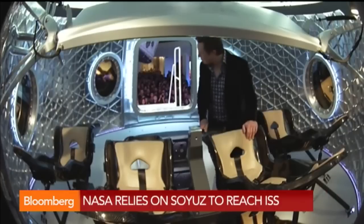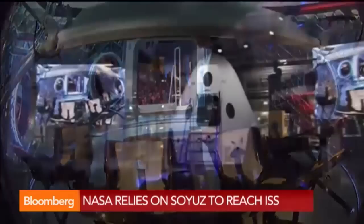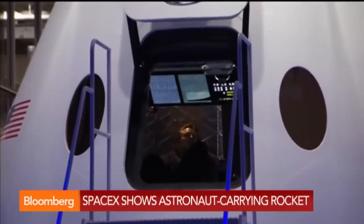You're looking at Elon Musk in Los Angeles, unveiling this new rocket set to carry astronauts to space if they're successful. He's inside right now — it's fascinating to watch him unveil this new technology as he sits in the pilot seat.